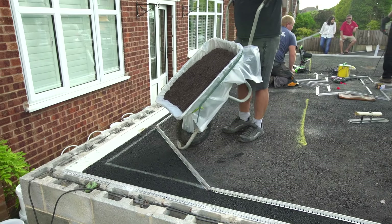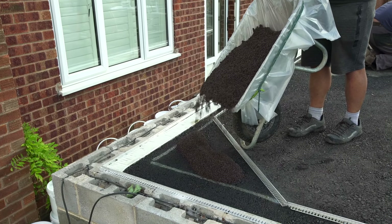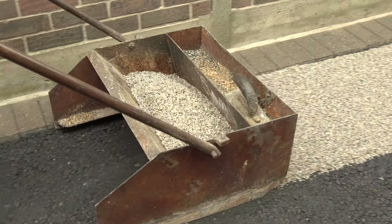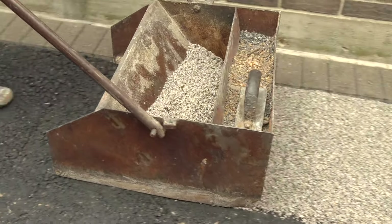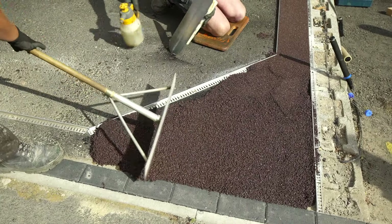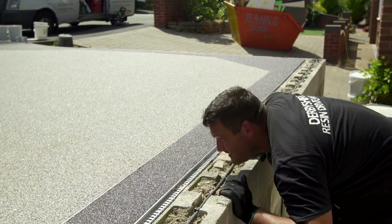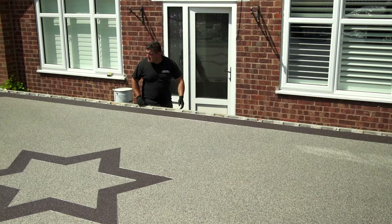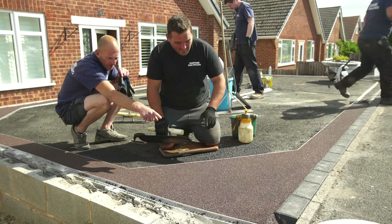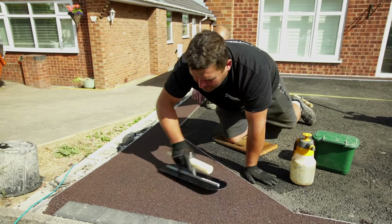The looter takes the mix to the troweler and tips manageable quantities of the material, ensuring the mix is spread as evenly as possible. This is important, as too much material means more troweling and working on the mix. Most importantly, the looter needs to look at the surface that has been previously troweled and check for trowel marks and inconsistencies from every possible angle. Any marks or anomalies can be easily rectified at this stage before the mix is cured.